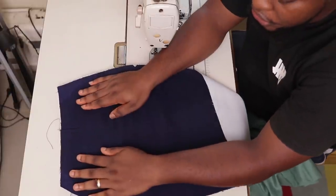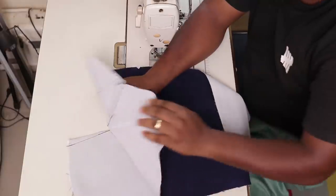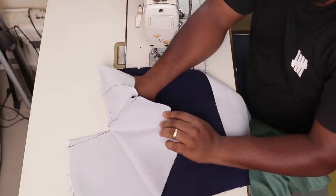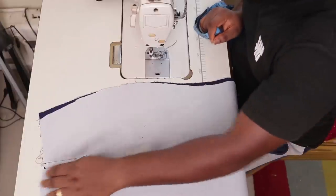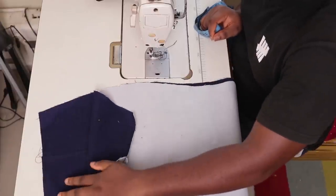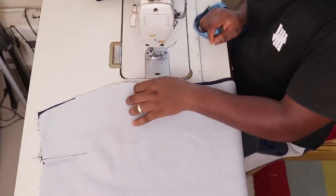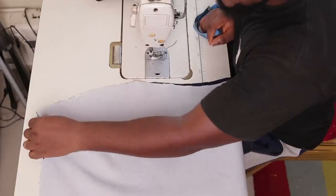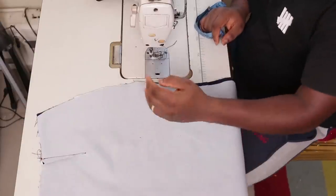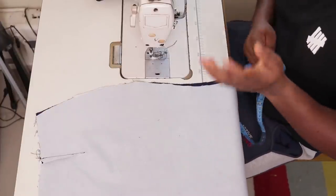When you're done with that, the next thing you're going to do is iron all the places where you've just held your darts flat. After you've ironed the darts that you just stitched, what you're going to do next is this: you see this place here where I have a little notch. That point from the top to this point is eight inches. That's the part I want to leave open for my zipper.